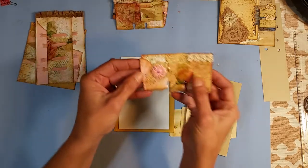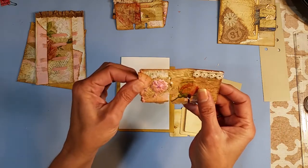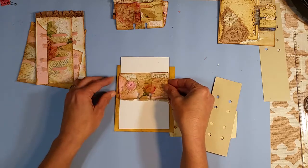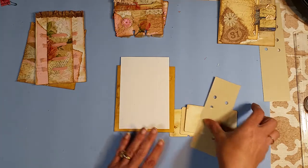I made it a little narrower because I put some tabs on, and I didn't leave them out too far, but I wanted to make sure that I could slide in and out without trouble once I added those tabs.